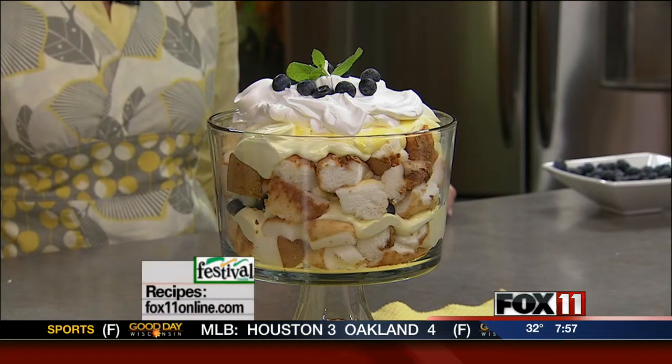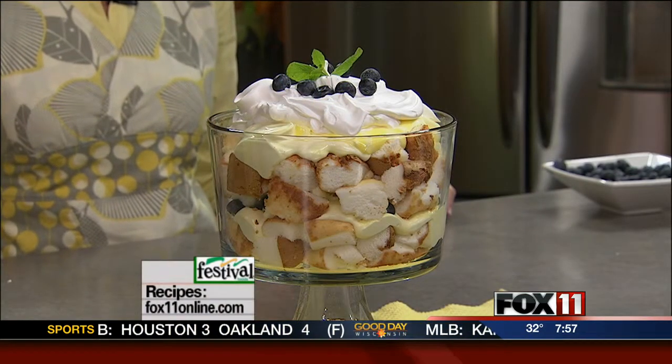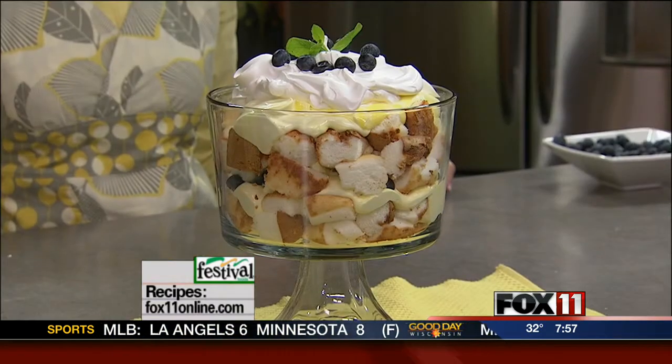Living with Amy today is all about some brand-new, fun recipes — an all-new show, all-new recipes. I'm doing a real quick, easy chicken breast dish, chicken and grapes. We're also going to do a couple of great, easy beef dishes too. Hope we'll see you here at Living with Amy right after Good Day Wisconsin.